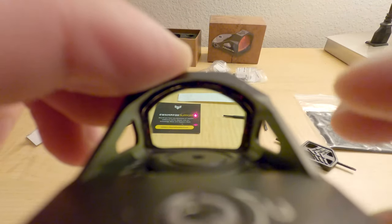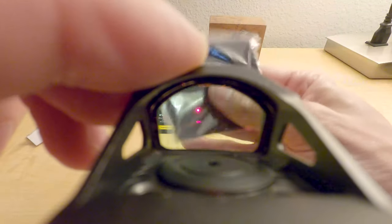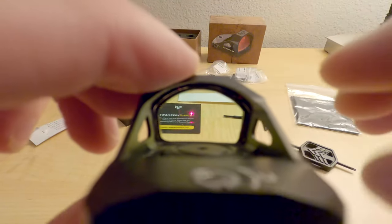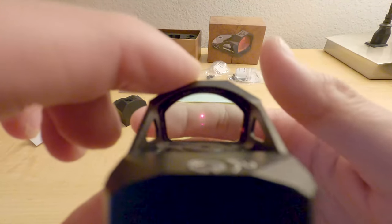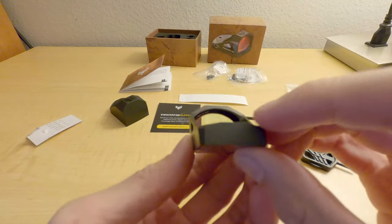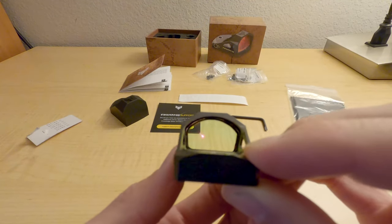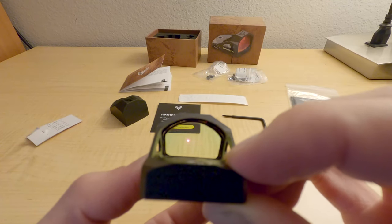Oh yeah, I like this! Look at that — it was glaring, reflected off. I like this. I didn't even adjust any brightness settings yet, just trying to look through it and then look at it through the camera. I keep turning it up brighter.